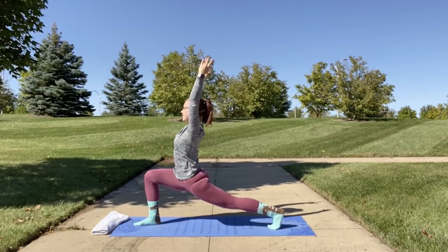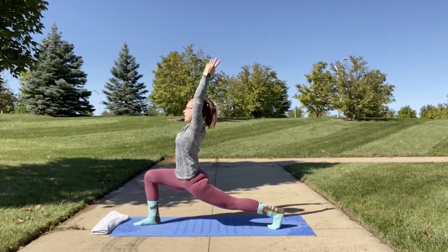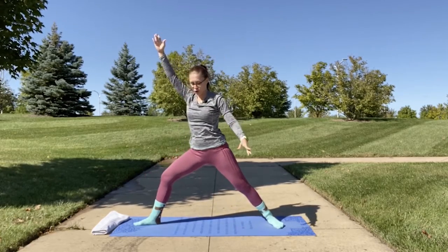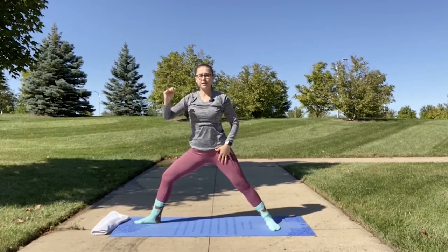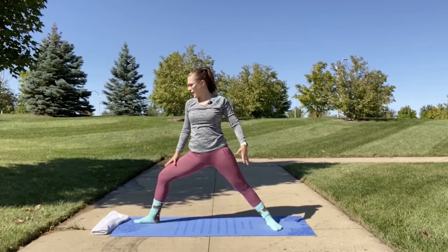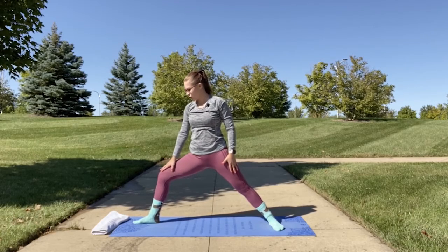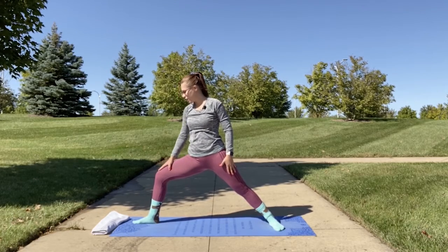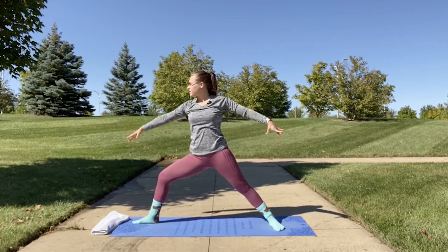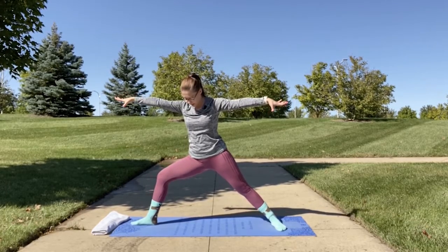Make sure your shoulders are away from your ears — they're not rising up. Slowly we're going to come up into warrior two. Open up your left leg so you're facing the long side of your mat with your upper body rotating out to the side. Your right leg should not be rotating inward — keep it parallel to the mat, or try to rotate it slightly outward to keep the balance. Then bring your hands up into warrior two, with your knee bent at a 90-degree angle.